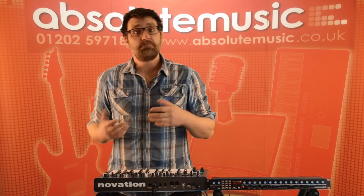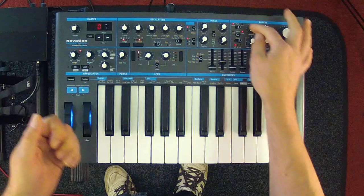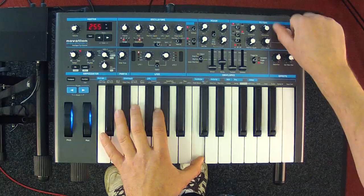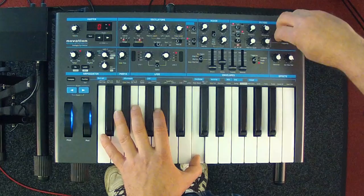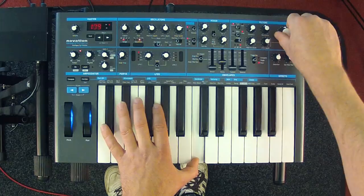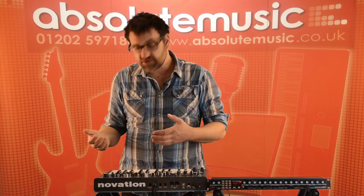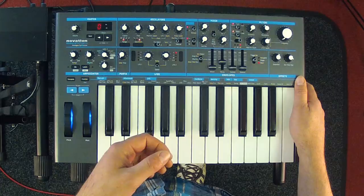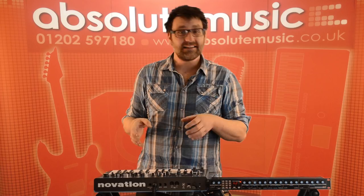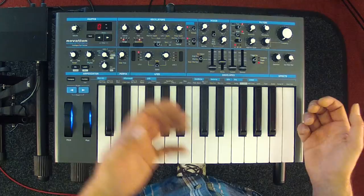Next to the mixer we have the filter section. The Bass Station 2 has two distinct filters. The classic filter is modelled on the original Bass Station — it's a variable state filter that can operate as a low pass, band pass, or high pass filter, and offers two slopes: 24dB per octave and 12dB per octave. Alongside the classic filter we've also included a classic diode ladder filter, which we call the acid filter — great for squelchy bass sounds.